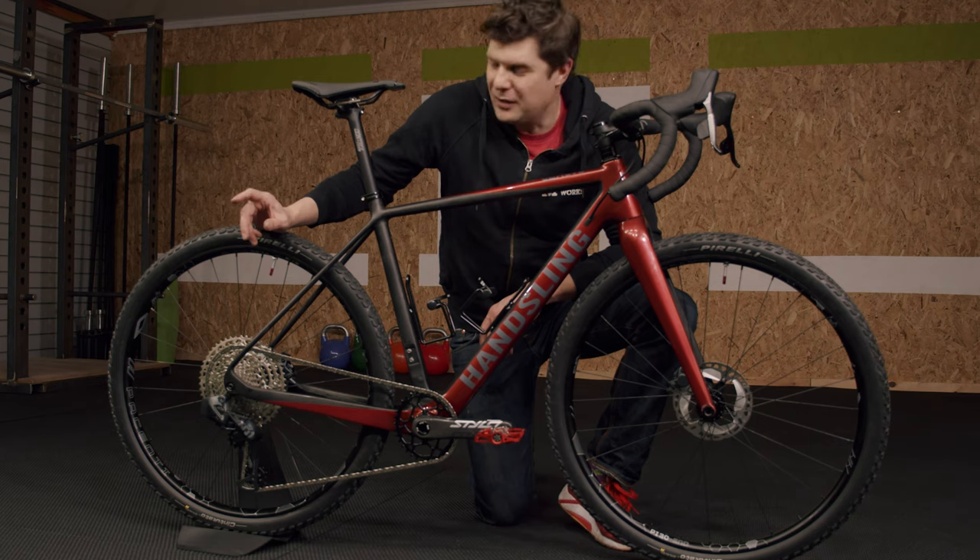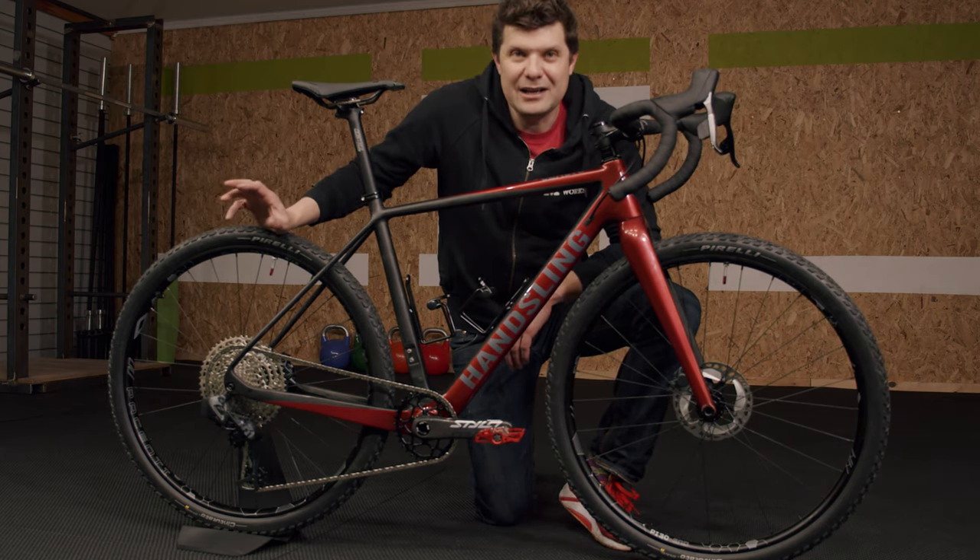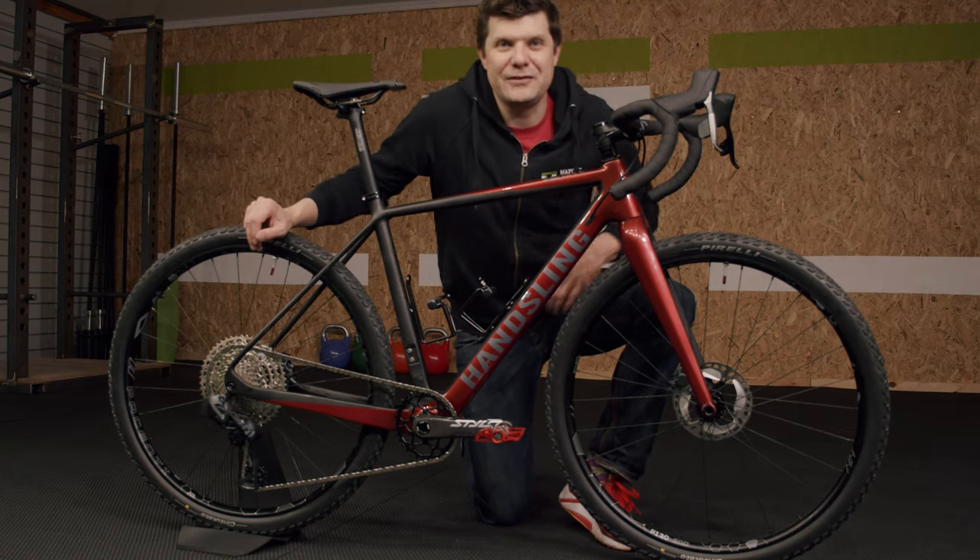What do you guys think? Please let me know in the comments below — I'd be really keen to hear what you think about this crazy custom gravel bike. See you on the next video!